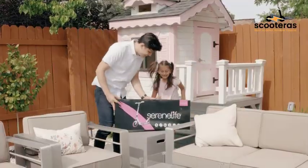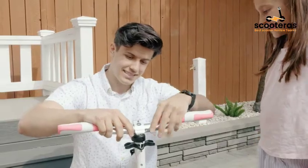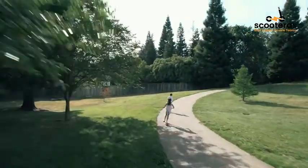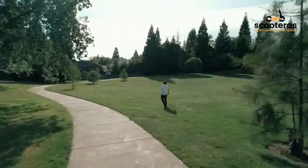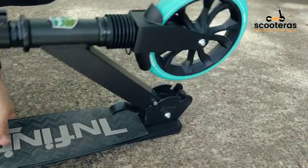Folding Kick Scooter for Adults and Kids. Boys and Girls Freestyle Scooter with Big Wheels and One Kick Open Mechanism. Features an anti-slip rubber deck, LED light, folding grips, and a handlebar that adjusts to 3 heights. Rugged alloy construction supports up to 220 pounds, making it perfect for getting across campus or from the office to the bus stop.